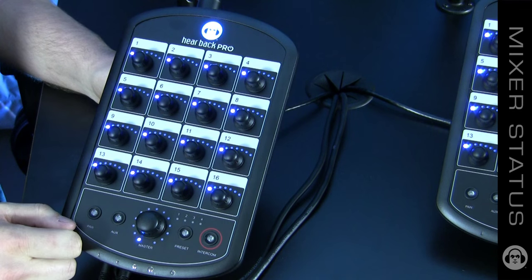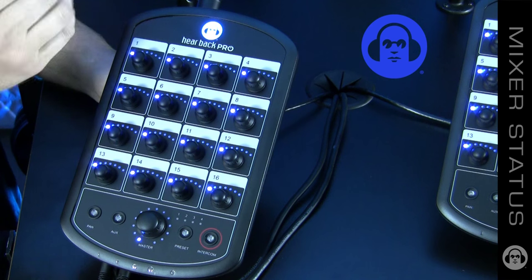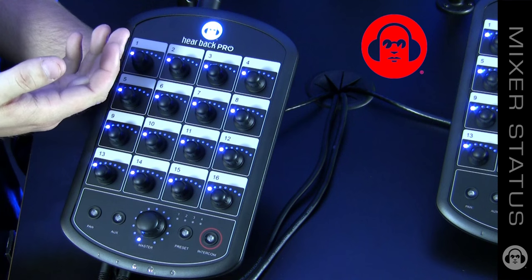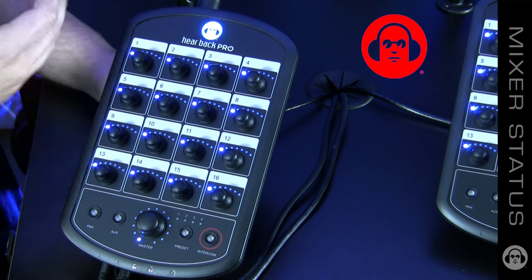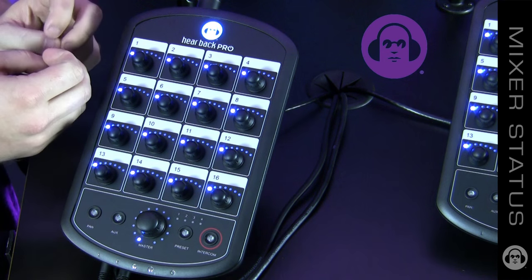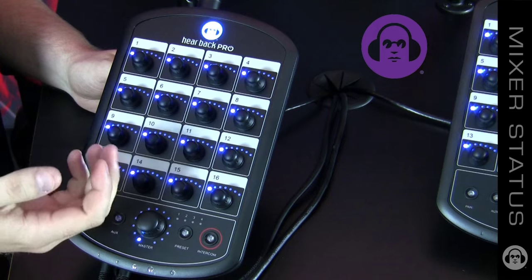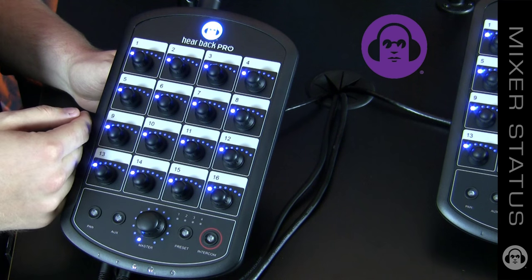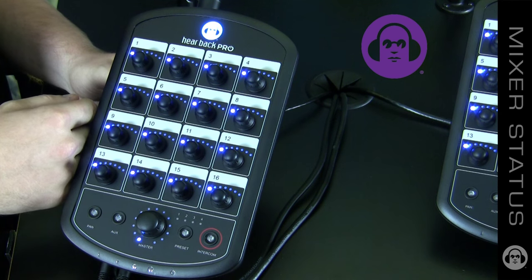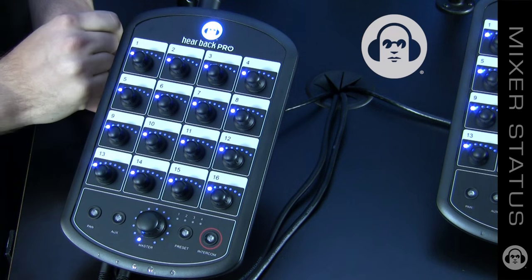The logo of the Hearback Pro mixer is a status-indicating logo. When it's blue, that indicates you're getting audio data and power — everything is good to go. However, if it turns red, that indicates you're getting power but no audio data or clock. Anything in between blue and red, such as a purple color, indicates you've got power and a connection but you're dropping audio data. This could be due to bad wiring or an incompatible network switch. Make sure you're using the Hearback Pro hub or an approved gigabit network switch, which a list can be found on our online owner's manual. The other indication is when it's blinking red — your mixer is overheating.